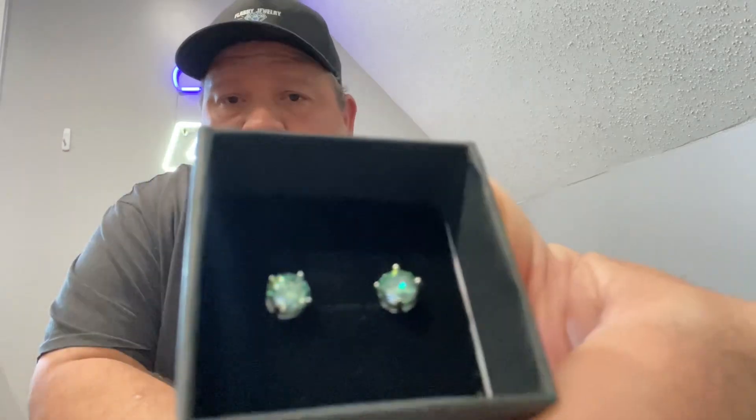This video is about the re-raffle, so we'll stick to that. It will be the 6.5 moissanite green earrings. If you win, all you have to do is hit us up on our Gmail — we'll send you the Gmail address in the comment section. We're going to send these out to you free of charge; we pay the shipping and everything, and it'll go right to your place.